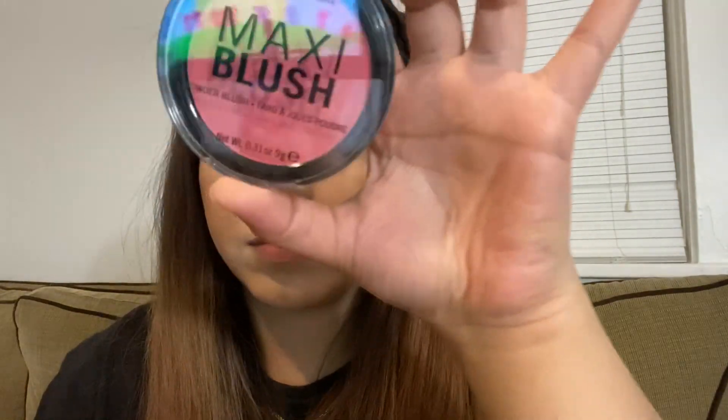Now I'm going to use a small brush to contour my nose — just drawing two lines and a little bit on the tip of the nose to give it that lift, and I'll blend it out softly. Then I'm using a stippling brush to blend out the bronzer and nose contour to make it very soft and blended. For blush, I'm using Rimmel London's Maxi Blush in the shade Wild Card.